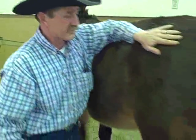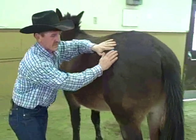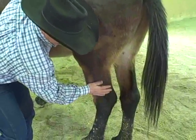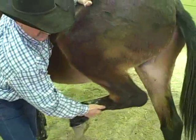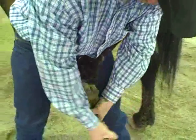Now for the rear foot, you do the same thing — put your hand right on the hip and work your hand right down. Stay nice and close to her; if she were to hit you, she can't really get a good one at you. Then you just pick her up right here and step in.